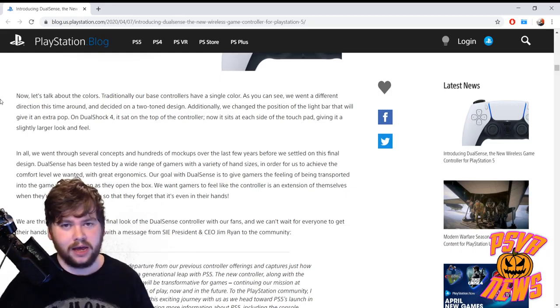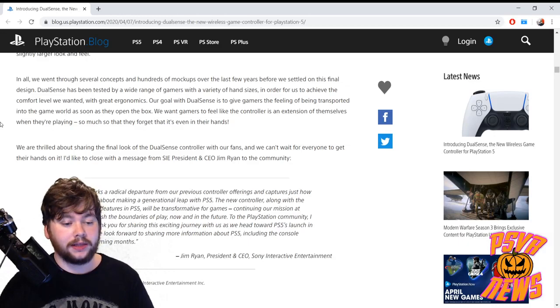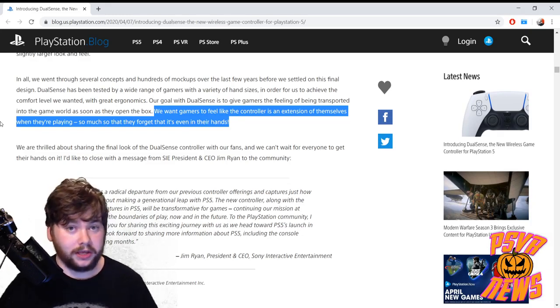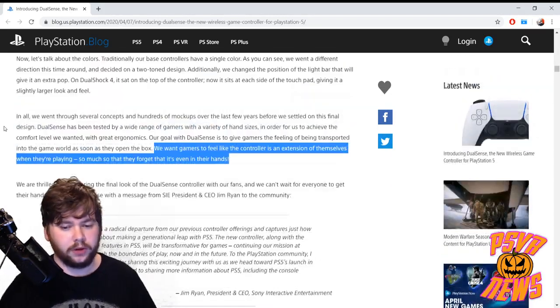They talk briefly about colors, which was striking to see, but at the end of the day it doesn't really matter. They went through several concepts and hundreds of mock-ups over the last few years before settling on this final design. They want gamers to feel like the controller is an extension of themselves — so much so that they forget it's even in their hands. Immersion is the name of the game here, which is obviously key for any gamer.